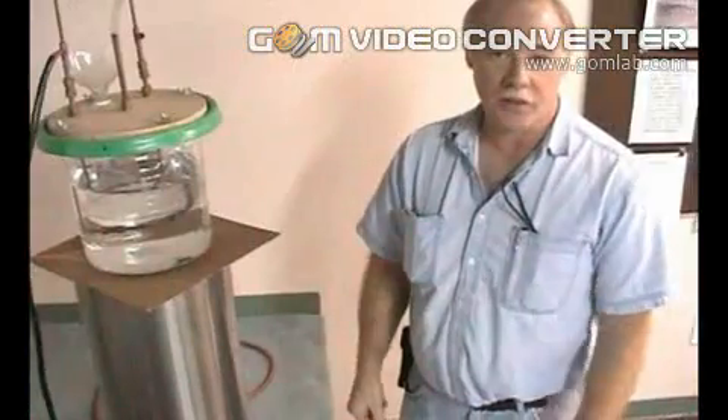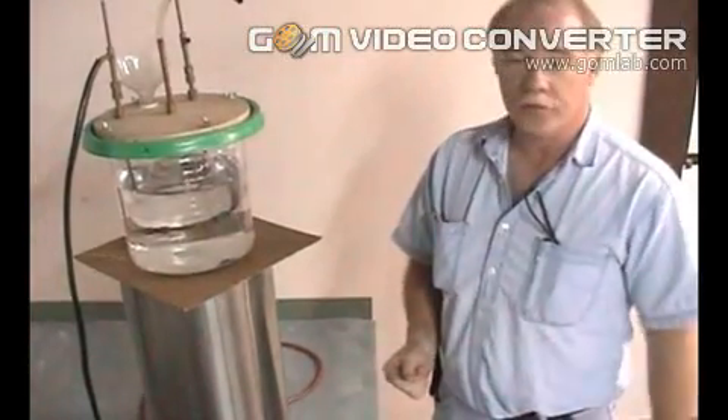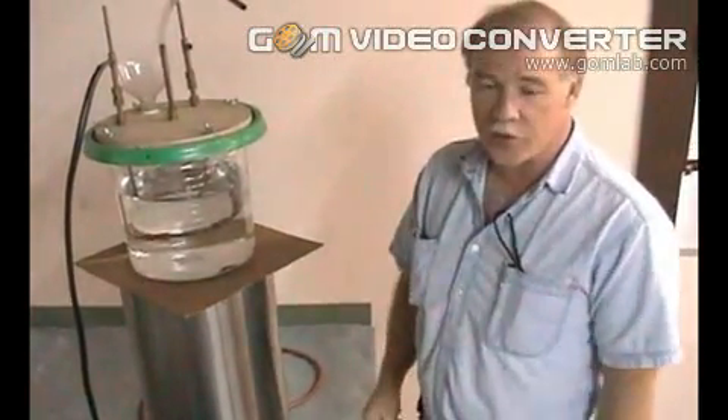Welcome to the museum. I've got a demonstration on another way that you can make fuel from water. It's a very simple method — that's what impresses me so much about it. It's a simple way to go about it that doesn't take a lot of sophisticated equipment.